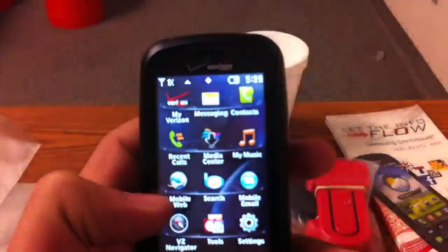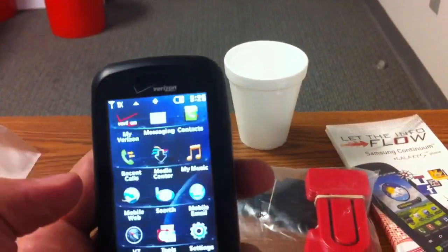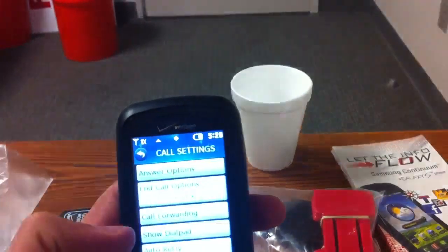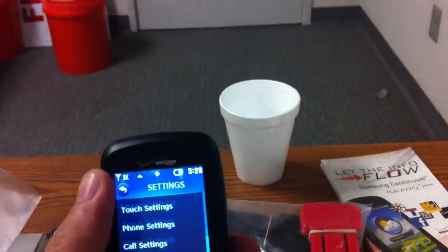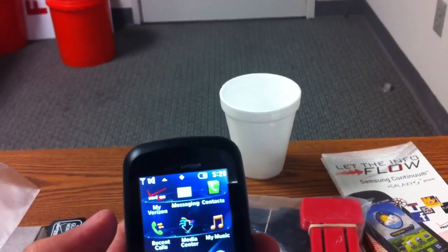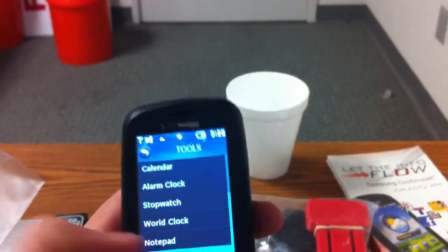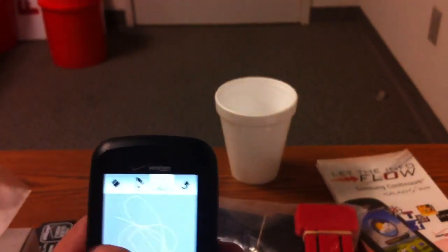I'm not exactly sure what kind of stuff you can do with the drawing pad, so let's find it. Here are all your different tools — voice command, calculator, etc. And here's the drawing pad. It's pretty simple — you just draw on the screen.